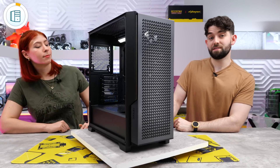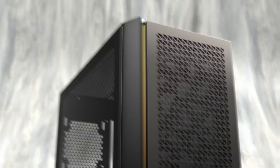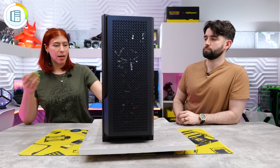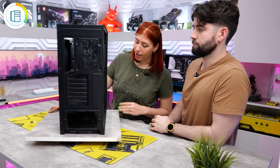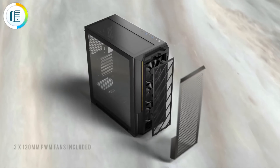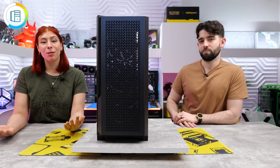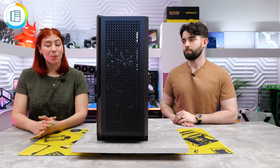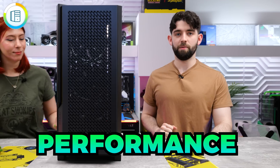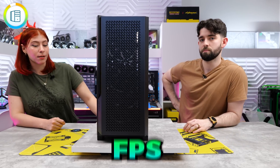A quick look at the case we're building in today - this is the Antec P20C. It comes with a nice mesh front and it's only $110, which is pretty budget-friendly. For $110 you get a lot of bang for your buck: it comes with three 120mm fans already mounted in the front, which saves you money. We're going to use three more fans for the rest of the case on the top and back. We're doing an all-black build - all performance, no RGB.